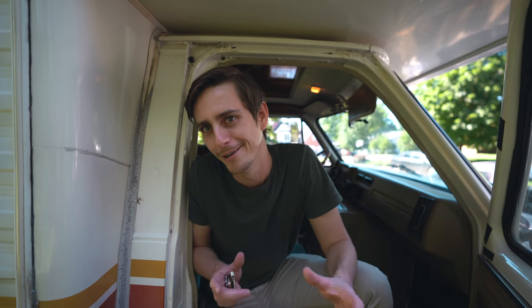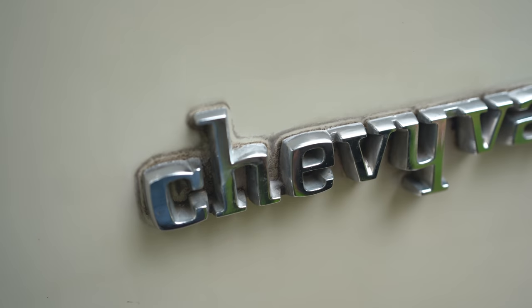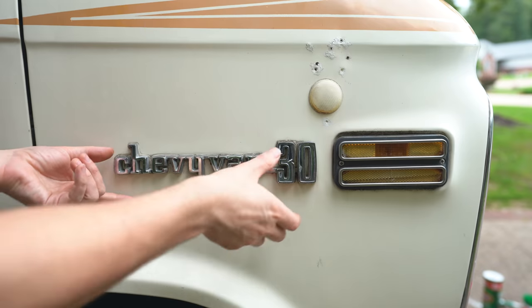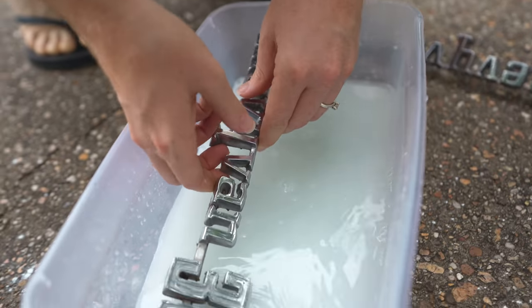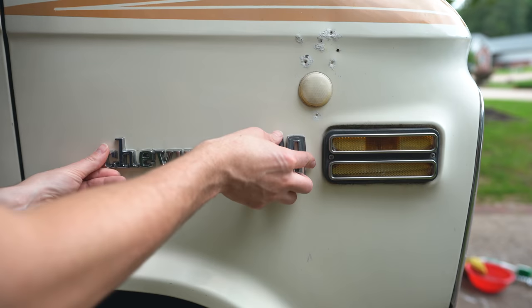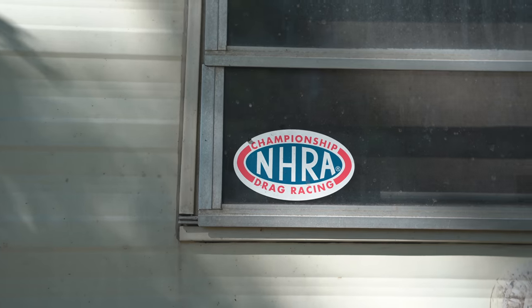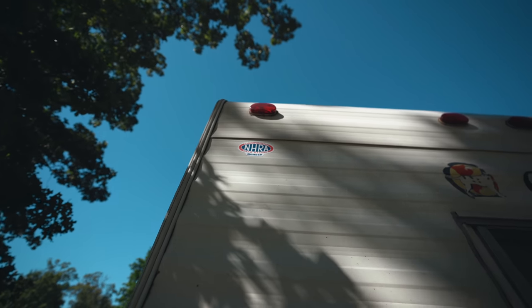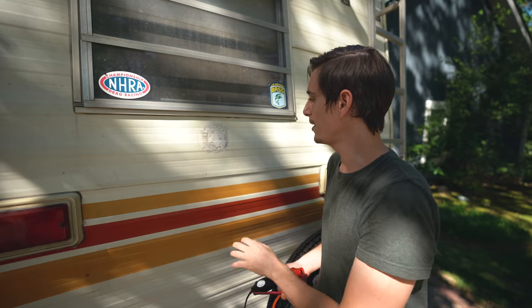There's still plenty of work we wanted to do on the outside of the vehicle. For example, there are some emblems on the front that we were able to pop off, clean up, rinse off, use some compound on them, and put them back - and just that alone made a huge difference making it look a little bit newer. There's also a bunch of old stickers and decals on the outside that are quite decrepit and really hard to remove because they're just caked on from years of being on there.